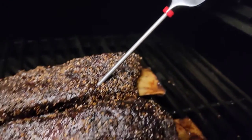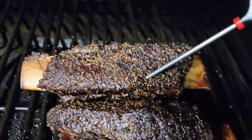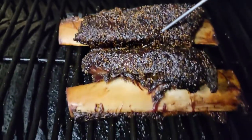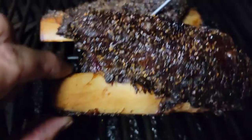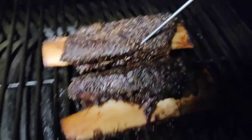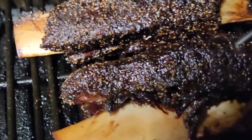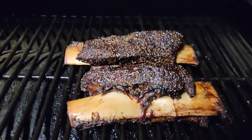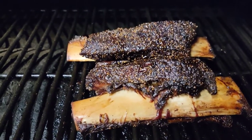202 degrees. Seven hours and 45 minutes at 250 degrees — I'm going to put these on a pan and wrap them in foil. Look at this, the bone is just about ready to fall right off. The probe tenderness — it just goes right in there with no resistance whatsoever. I'm going to get these wrapped up and let them rest 20 to 30 minutes, then cut into them.